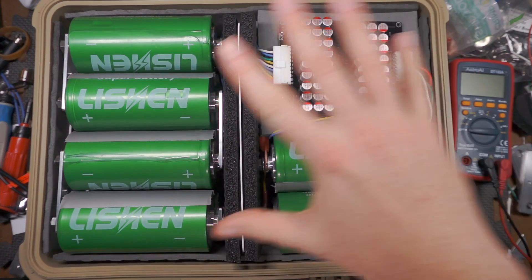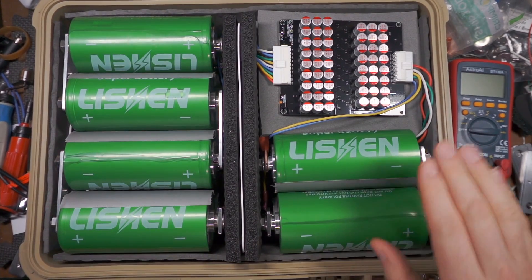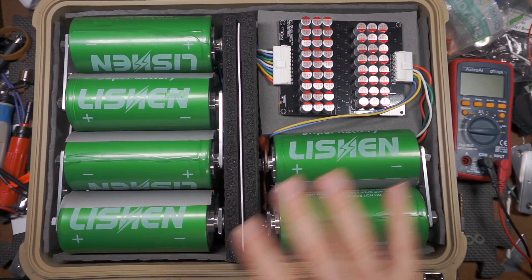Let me give you a little bit of a tour here. There are eight cells here — four on top, four on the bottom. There's two cells on top here, obviously, but there's four on the bottom as well, for a total of 14 cells.